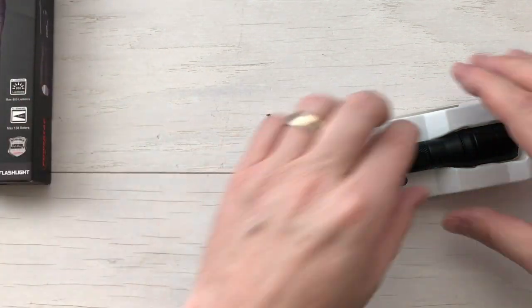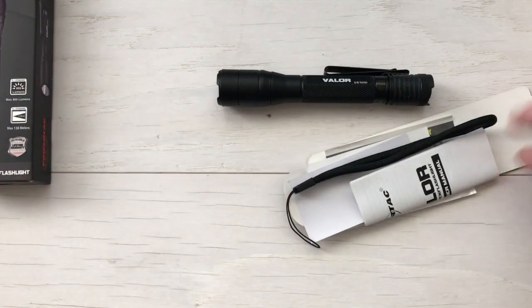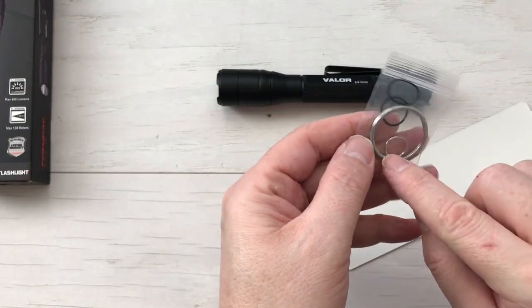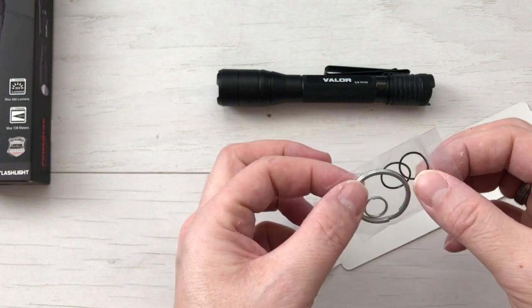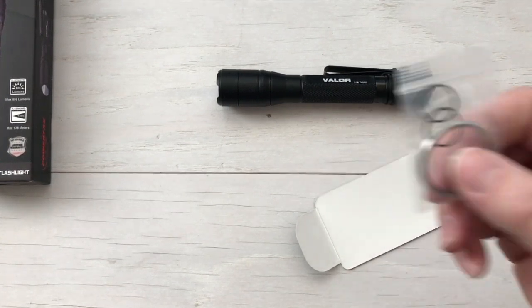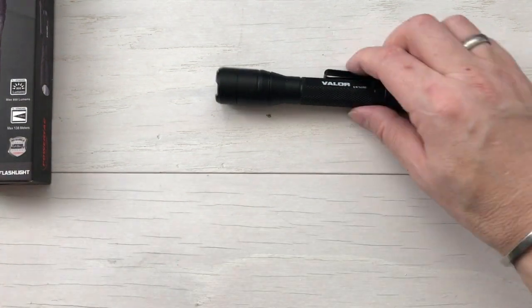So we've got the light, which of course has the multifunctional clip on it — I'll cover that in a second. Got a user manual, lanyard for the light, a couple of decals, warranty information, and a couple of different size key rings and extra O-rings. Now the O-rings — you want to hang on to those. If they ever wear out, these O-rings are what keep it water and dustproof. This is waterproof to two meters, dustproof, and impact resistant.